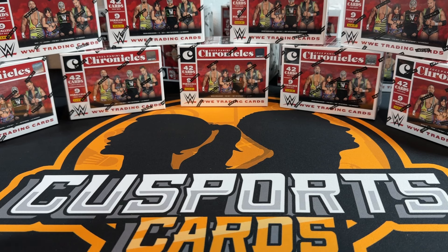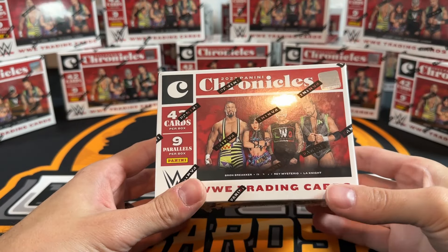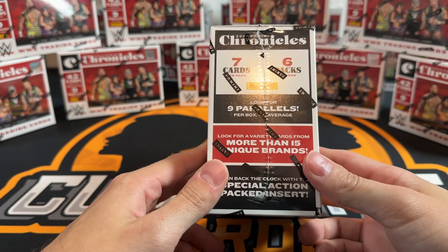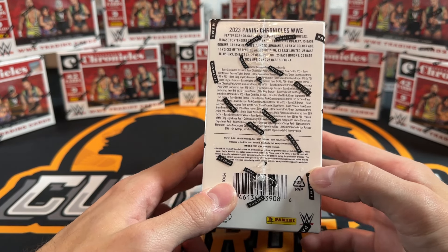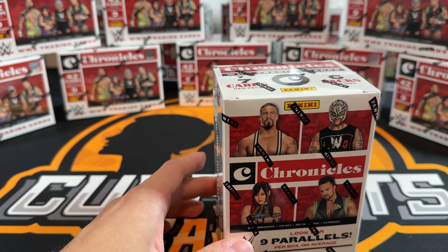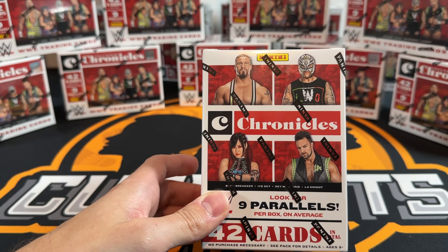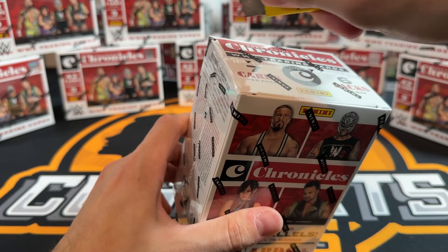What's going on guys, we are back with another video - it's been a minute. We have a brand new product tonight, something different. This was kind of a sneak release - nobody really knew this was coming out. These are just blasters. Hobby finally got announced on Tuesday so we do have a hobby date, I think it's end of May, maybe May 25th. Blasters just randomly started showing up, which is different but not a problem.